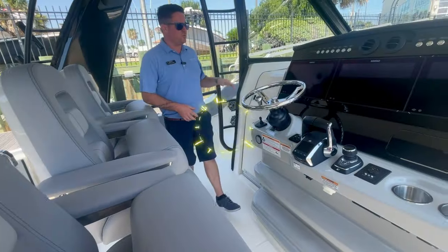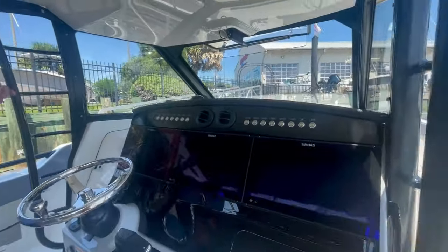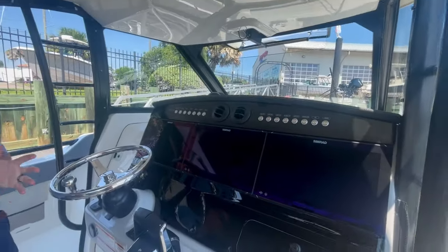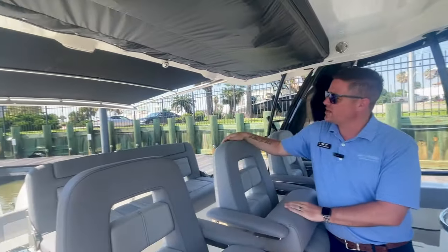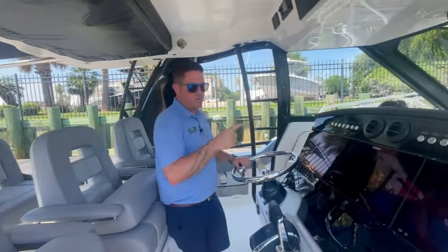This boat was optioned with triple 16-inch SIMRAD displays. We also have an open array radar and a FLIR night vision and thermal imaging camera up top. One thing I didn't point out is the nice Sure Shade on the back of the boat that gives you plenty of shade. We also optioned it with a nice bow shade as well.